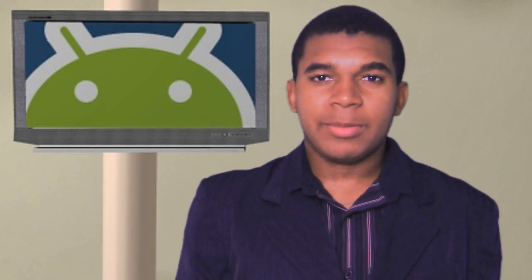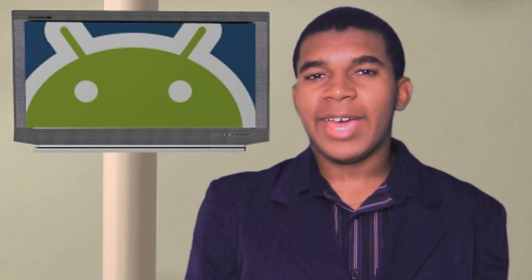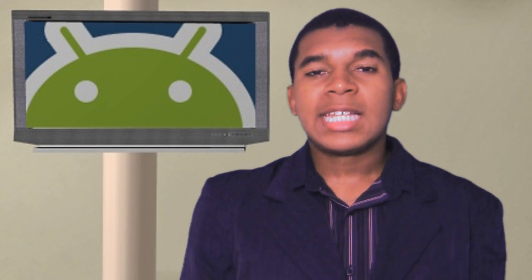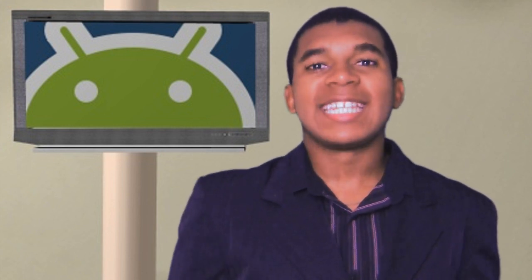Hey guys, it's Dave from Wolfsburg Gangster. Did you know that it is possible and in fact very easy to stream music from your phone to your Bluetooth mono headset? An app called BT Mono simplifies this process, thus allowing for convenient audio streaming. Let's get this started.